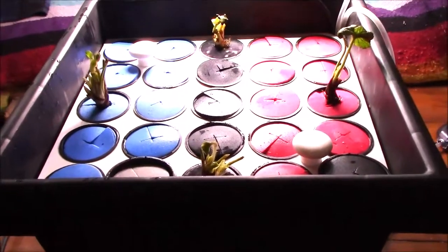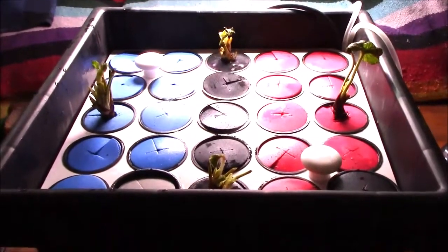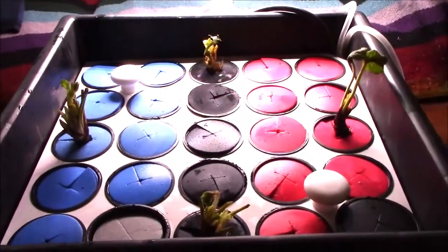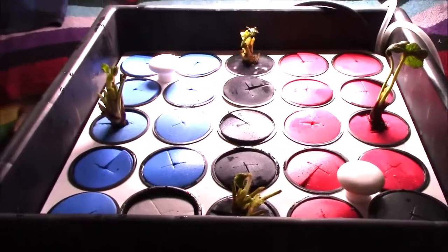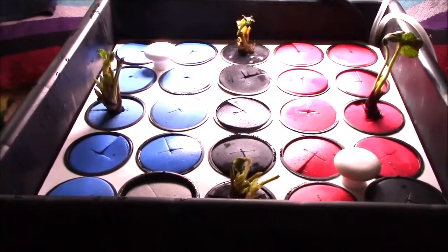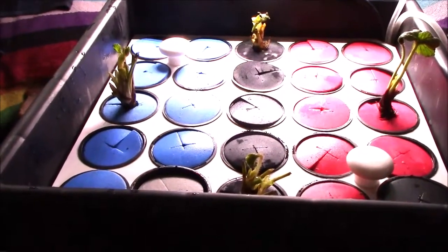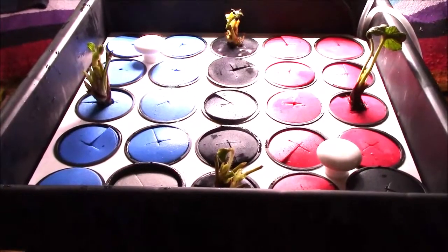They'll grow and probably around June — if they were outside — they'd flower. I don't know if it'll be any faster indoors or not; I'm going to find out. They're supposed to bear another crop in October. I have my doubts about how good a crop they'd make in October outside because of rainy weather and mold risk, but growing them indoors they should be fine, so I should get two crops off this.